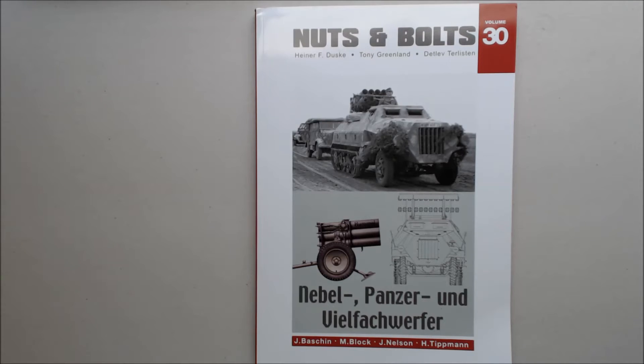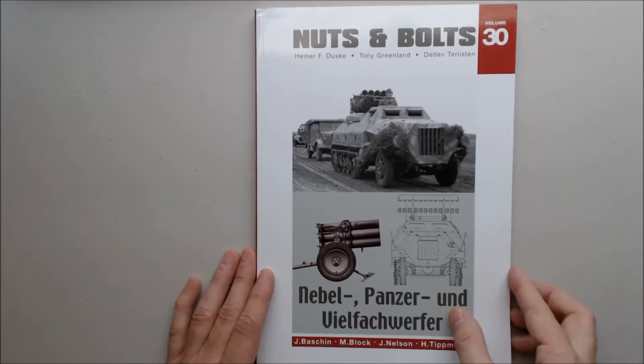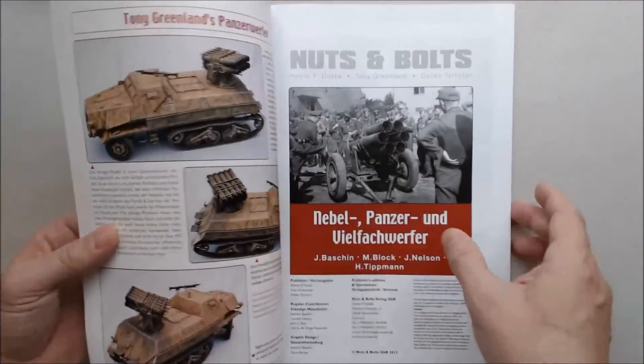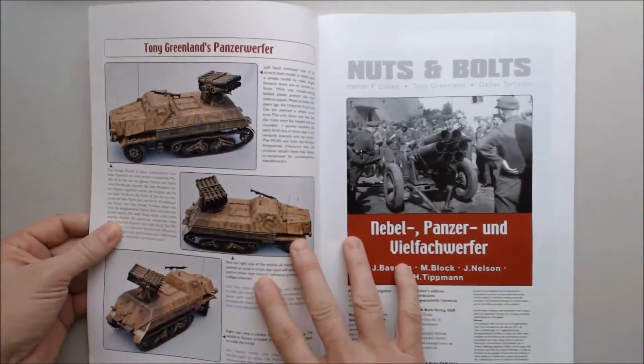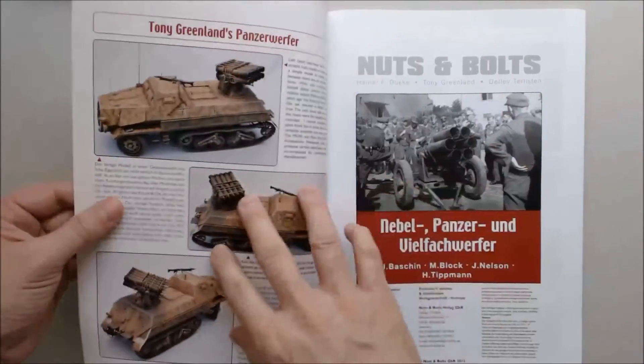This is on the Nebelpanzer and Weilfachwerfer. It also has listed at the bottom: J. Bayshen, M. Block, J. Nelson, and H. Tippmann — I'm assuming those are contributors or publishers, I'm not sure. This is my first Nuts and Bolts review, at least on video, so bear with me while I do my virgin version.